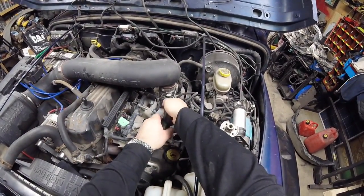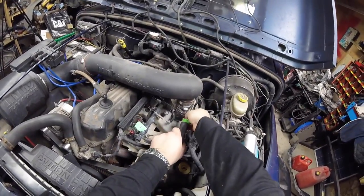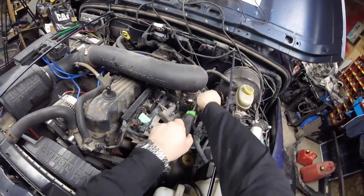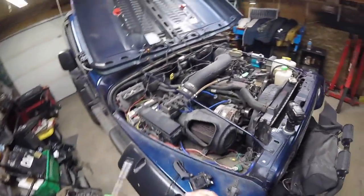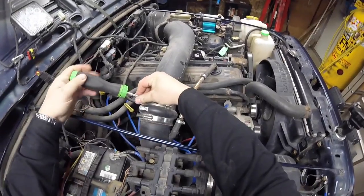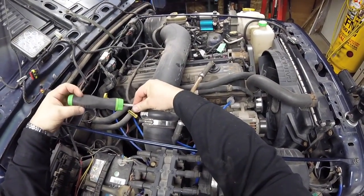This is where the fun begins — there is no turning back now. You got to get this done. It's not going to be a fun job, it's going to be a lot of work. Most likely we're going to be pulling this head off afterwards.